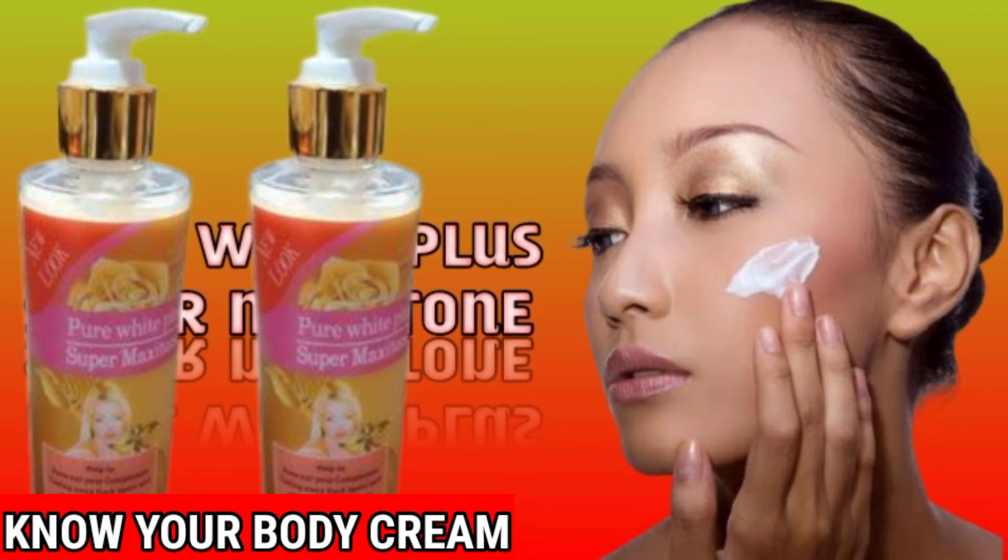This Pure White Plus Super Margill is good for yellow-skinned people. Many of my customers have bought it and confirmed that it is good. Go and buy it in the market — it is very effective. If you have any question, drop it in the comment section under this video and I will definitely reply.